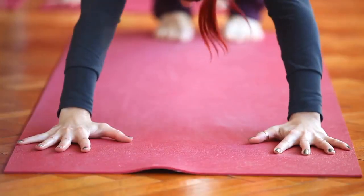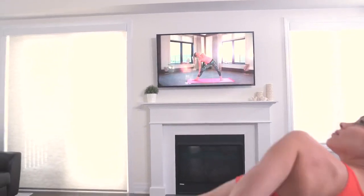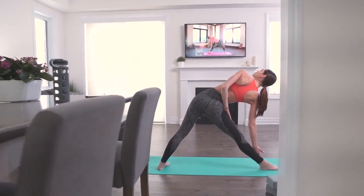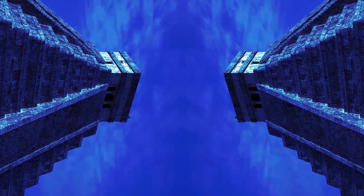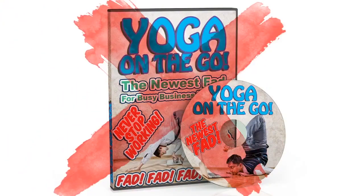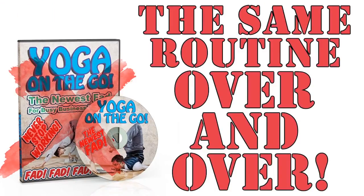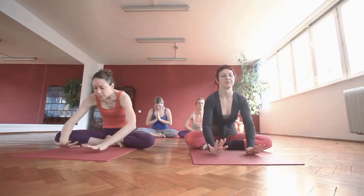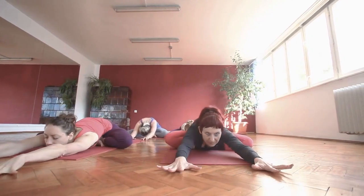Yoga Burn is the truly progressive, metabolism-boosting, booty-tightening, follow-along, body-shaping yoga system designed exclusively for women. Yoga Burn is for you even if you're an absolute beginner, feel like you have no flexibility at all, or even if you're an advanced yoga junkie. Yoga Burn is not some hippy-dippy yoga class that promises wisdom of the ancients and delivers nothing but boring breathing exercises with no physical results.